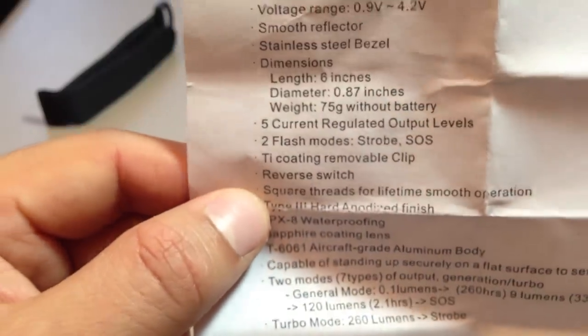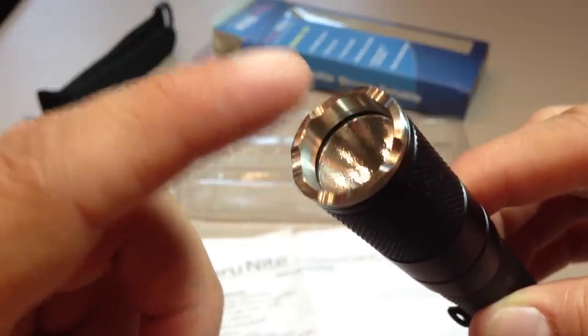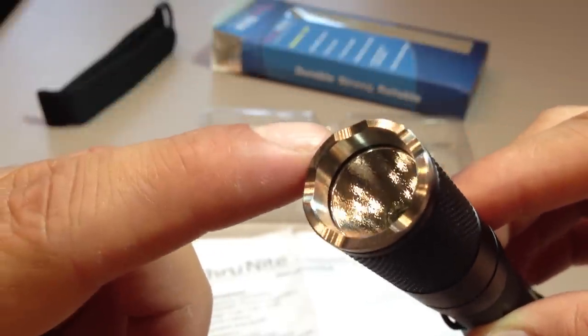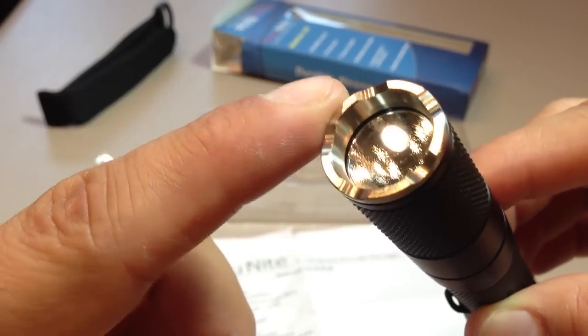The Type 3 hard anodized finish is pretty standard. The sapphire coated lens — Thrunite claim this is dual anti-reflective coated, so you don't get reflections, with sapphire only on the outside, meaning you are less likely to scratch the glass lens. It's toughened glass — I've dropped it, it hasn't broken.